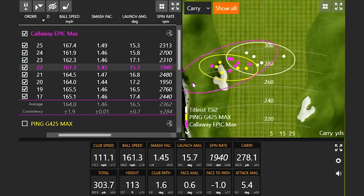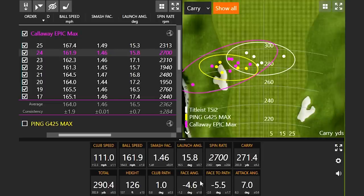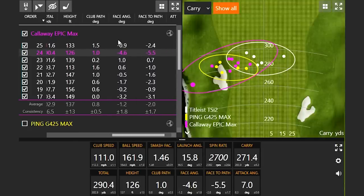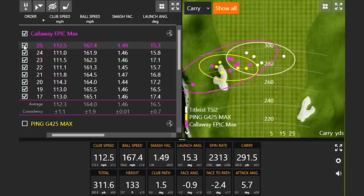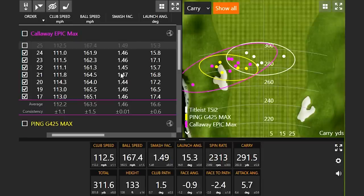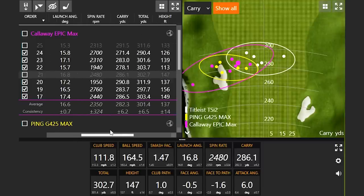There was one in there that was more human error than anything — notice I had my club face closed about 4.6 degrees on that shot. But you would notice a general trend: I had my club face pretty closed here with the Epic Max, so it's definitely a little more draw biased compared to the TSI2. Ping G425 Max was over to the left side a little bit as well. Let's take out the best shots. This is probably the best one — the last shot here — and then anything else with a little more efficiency.